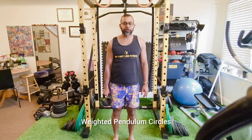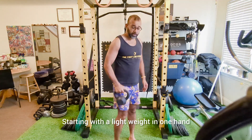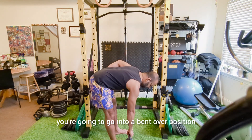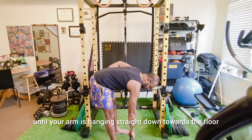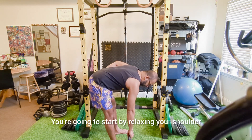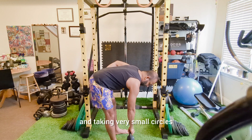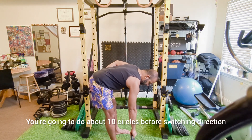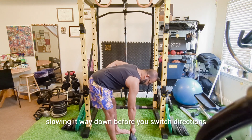Weighted Pendulum Circles. Starting with a light weight in one hand, go into a bent-over position until your arm is hanging straight down towards the floor. Relax your shoulder and take very small circles. Do about 10 circles before switching direction, slowing it way down before you switch directions.